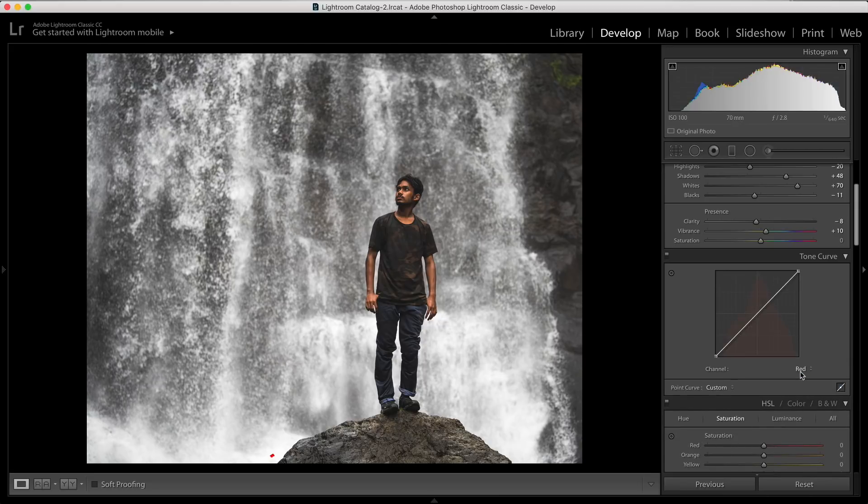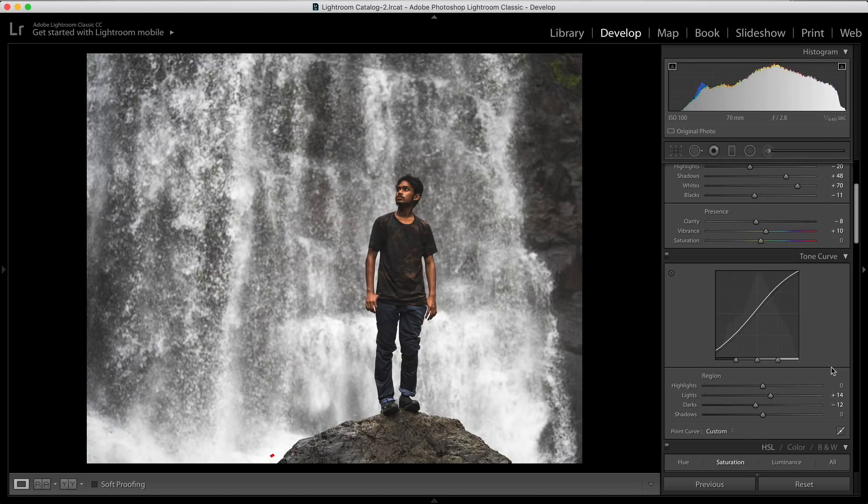You can deal with RGB, or you can deal with red, green, and blue channels separately as well. It really, really helps you to be a lot more flexible. If you practice and get used to the tone curve, you'll understand it's a really great tool to get good, professional-looking results.